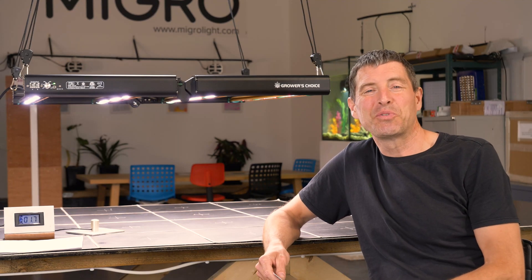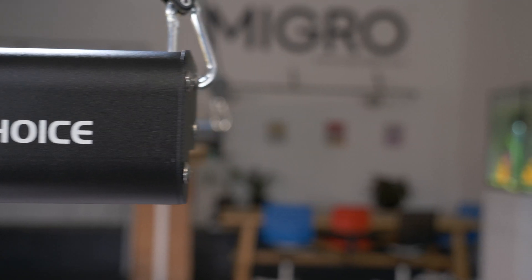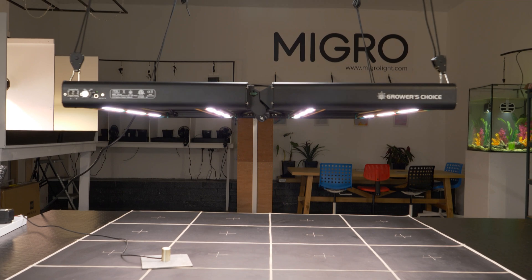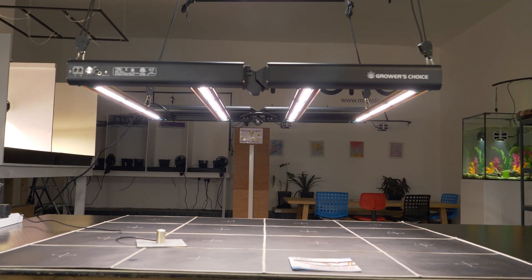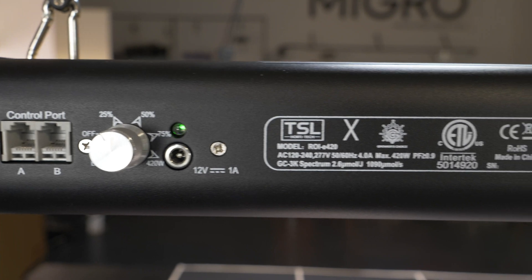Hey guys, welcome back to the MyGo YouTube channel. This video we've got a great new light, brand new one out by Growers Choice — it's the TSL ROI E420. It's a super light, and as the name indicates, it's just around 400 watts.